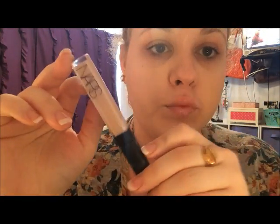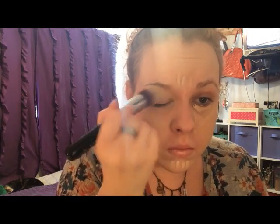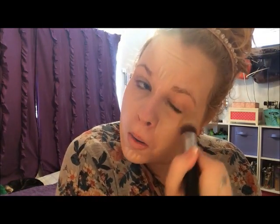Next, I'm going in with my NARS Radiant Creamy Concealer in Vanilla, which, as you can see, is super beige on me. But again, this is the lightest shade that they make — story of my life. We're putting that underneath the eyes, on the chin, and on the forehead, in between the eyebrows, and blending that in with an F86 Tapered Kabuki from Sigma. I'm also bringing that onto my eyelids to prime for eyeshadow. This is not marketed as a concealer brush, but it works perfectly for this and it doesn't steal all your product like a beauty blender will.